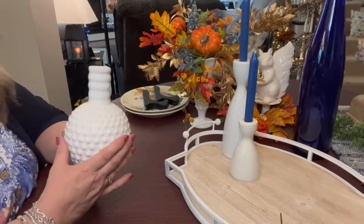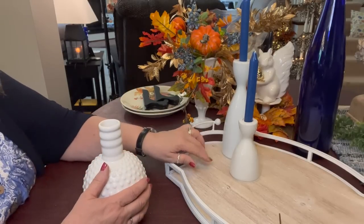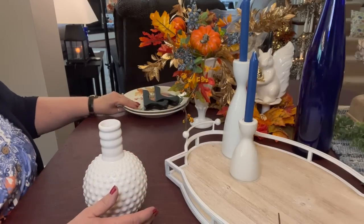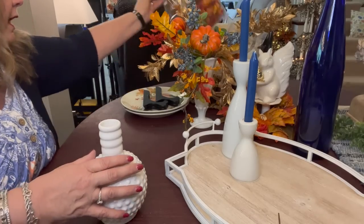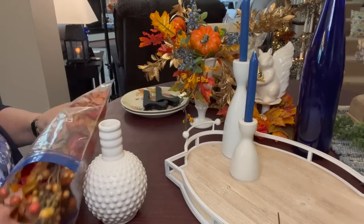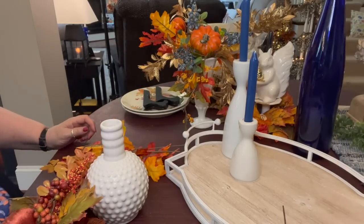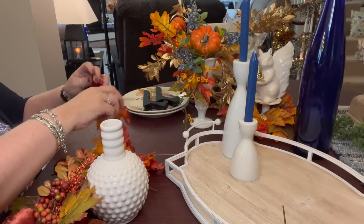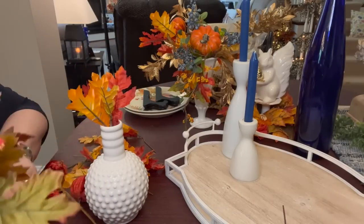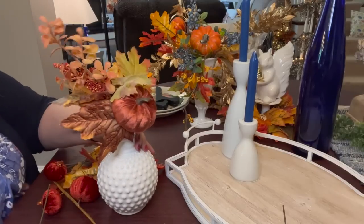First thing we're going to do is make a little design in this hobnail vase — I got this from the Minuteman Mini Mall. I got these three, the trio of vases from Kirkland's a couple of years ago. You can see here I have 'Ivy Table Tray' written on this Ziploc bag, so we're going to use what is in the Ziploc bag for the Ivy Table Tray. Just some leaves — I think I didn't put everything in the bag; I think I did use some of it on the tray itself. So we're just going to start and see what I come up with.